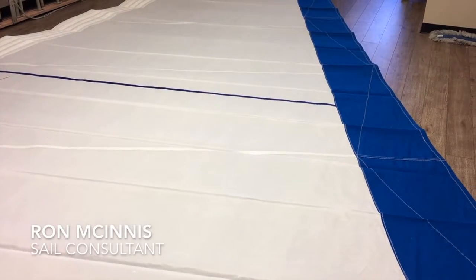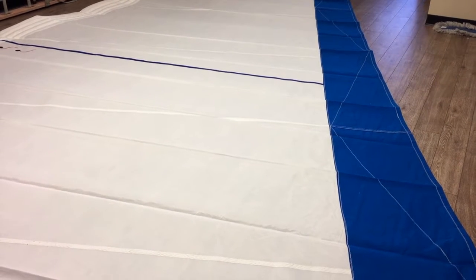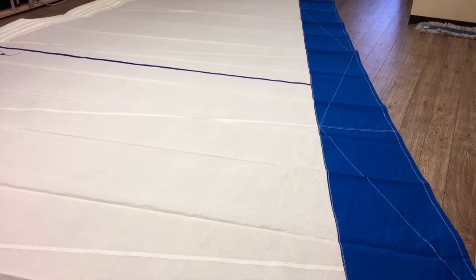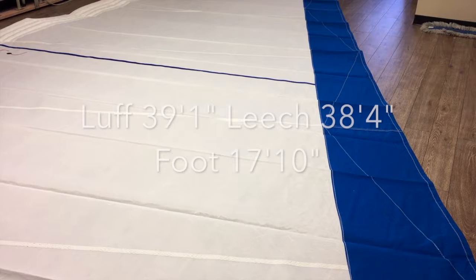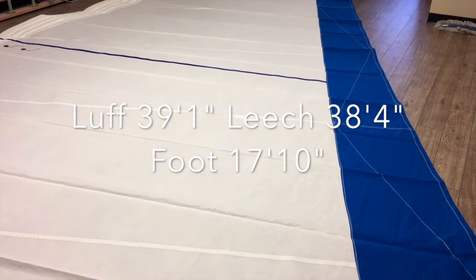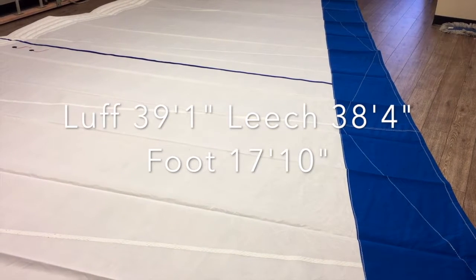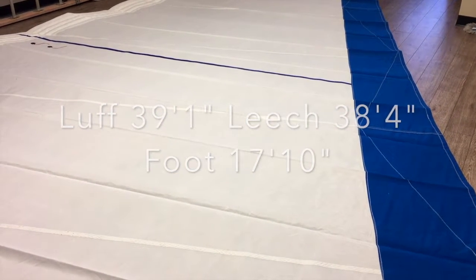Hey, good afternoon guys. Ron here with Precision Sails doing a walk-around of a beautiful in-stock sail. This is a furling headsail with foam luff — pacific blue Sunbrella, absolutely beautiful. I don't see a lot wrong with the sail, so let me read out some measurements for you.